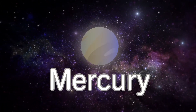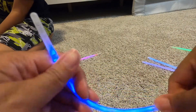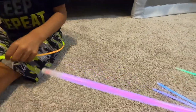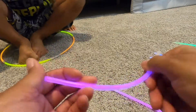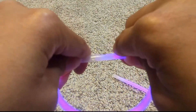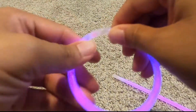All right, let's do the next one. Mercury's next. Mercury is what color typically? It's kind of like a grayish, brownish color, but we don't have those color glow sticks. So what color are we going to use? Pink. We're going to use this one, which is pink. And since Mercury is so small, we're only going to use one glow stick. Don't pop out no more, Mr. Mercury.